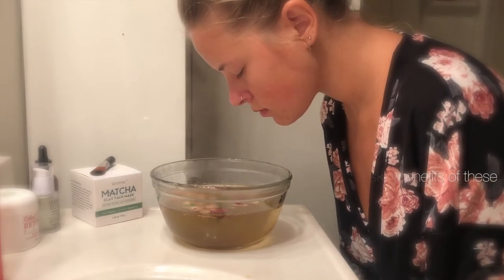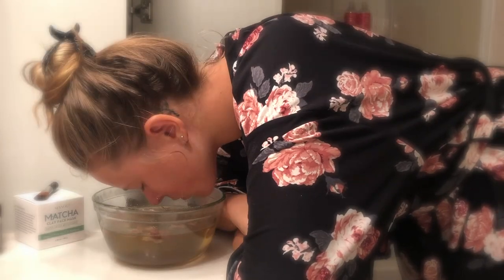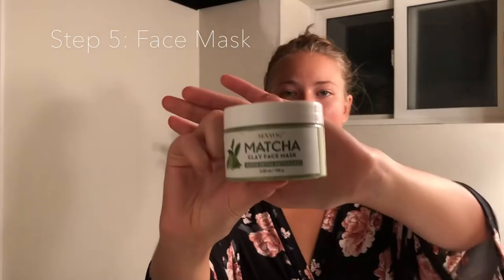I did this off camera — it just felt a little weird to be filming myself with the towel over my head. But this is a great way to still be able to get all of the benefits of a face steam.